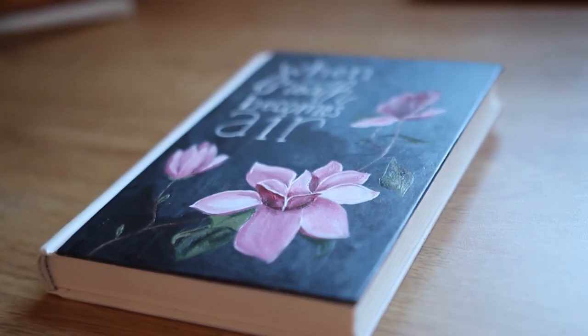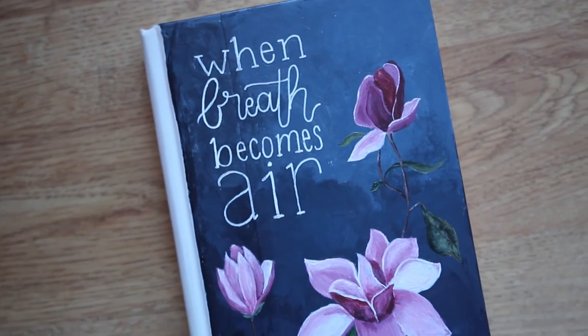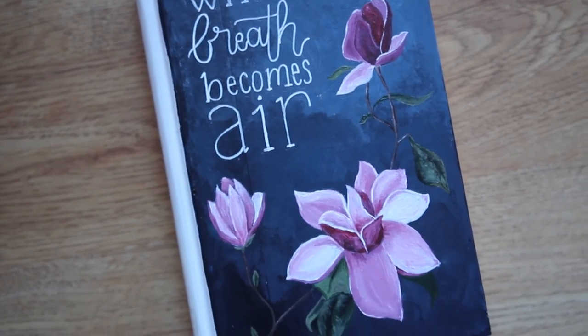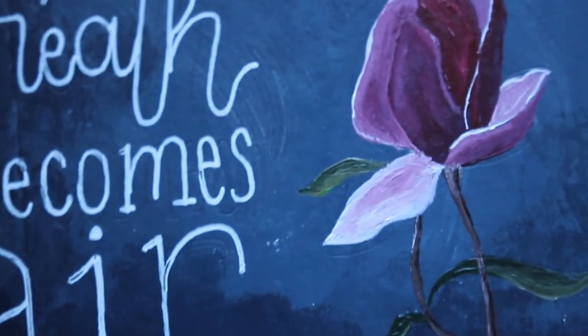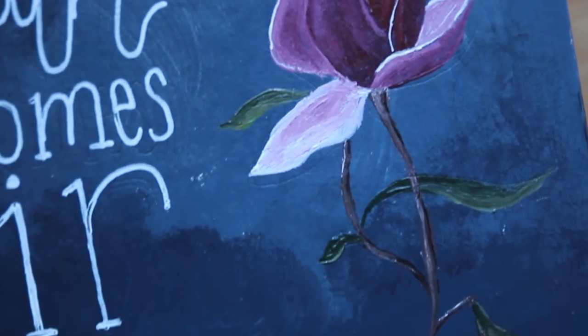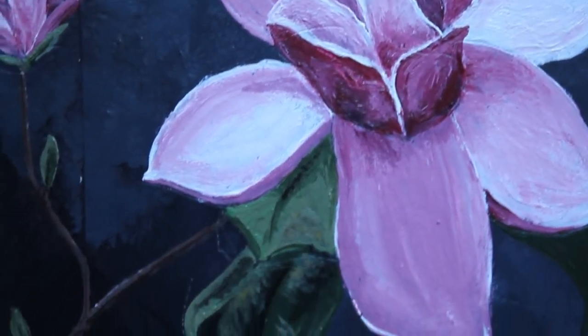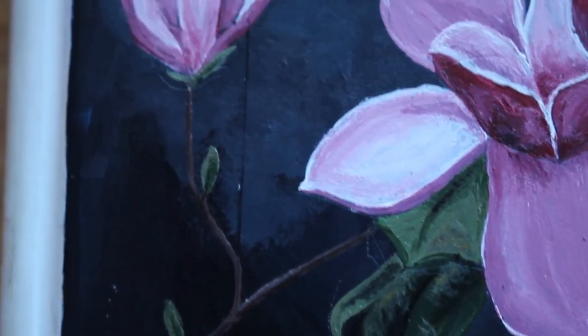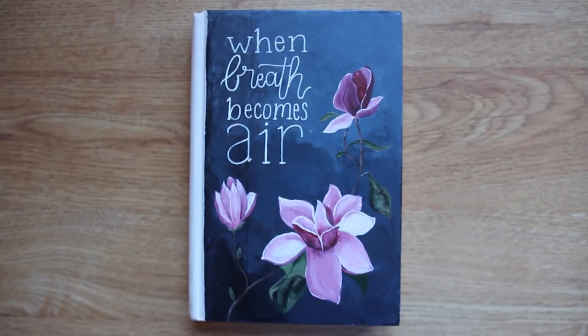Here is the finished product. Enjoy these artsy shots — and please be as shocked as I am that this kind of looks kind of good. Who knew? Anyway, thank you so much for watching this video and coming along on my art journey. Let me know what book I should deface next. Subscribe, drop me a like. Bye!